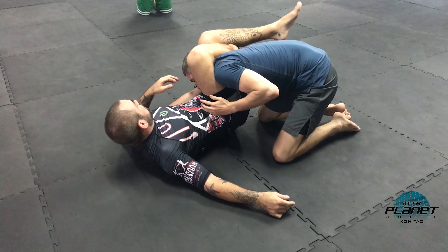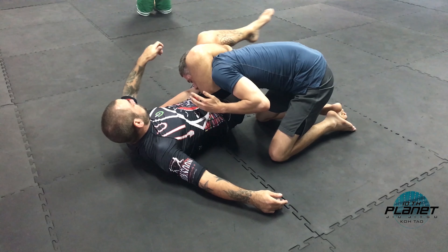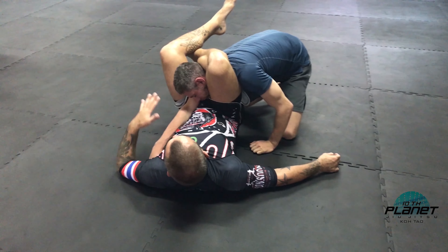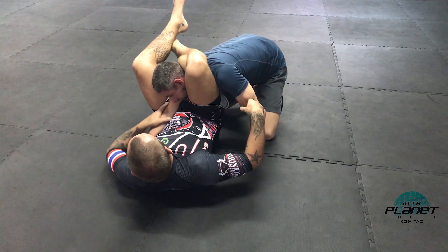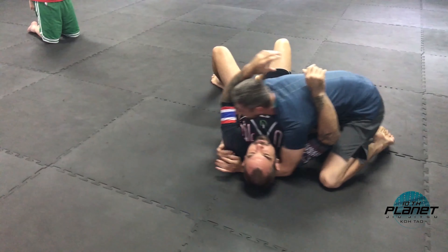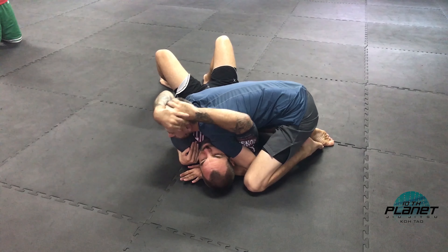I've still got his butterfly hook, so stand up. If I need to, kick it through, pull it in — fingers ball, a little bit of an angle. If I can get it straight, the angle's good. And then I'm finishing by a little rotation. Attack. Here I'm out.